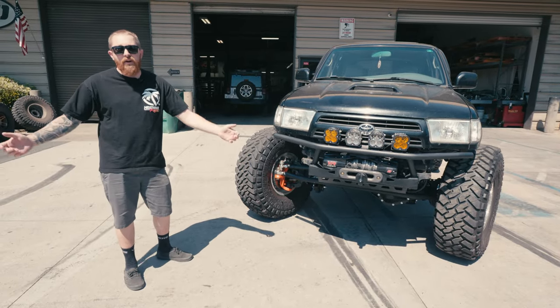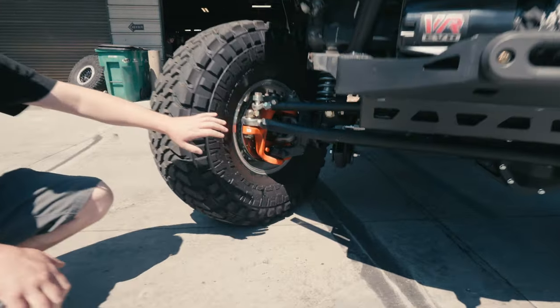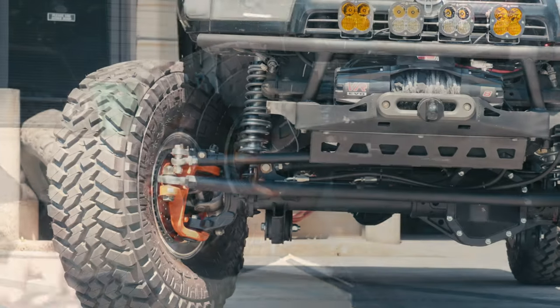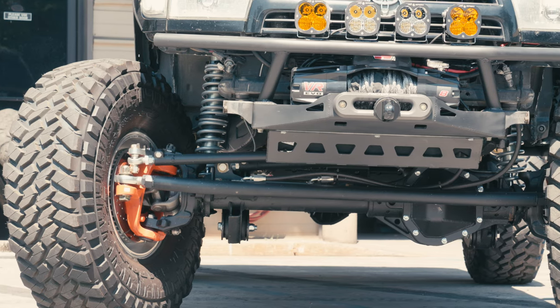It fits very, very tightly in here. I had the guys over in our gear and axle shop build my front axle, so it's a standard 2005-and-up Dana 60 out of a Super Duty.